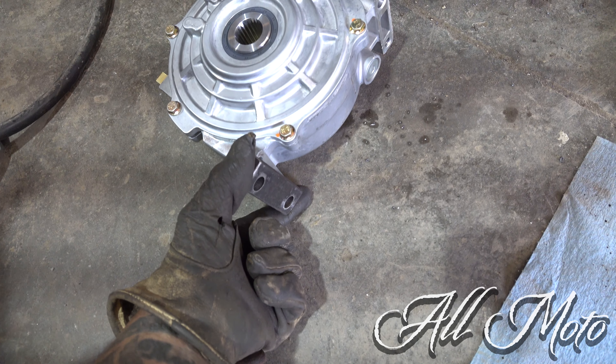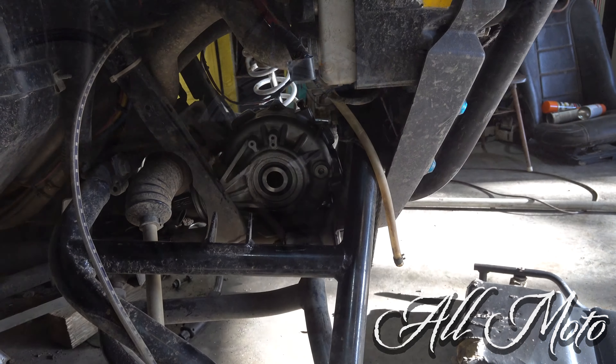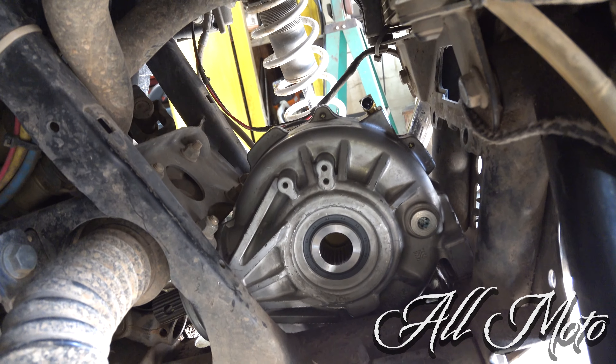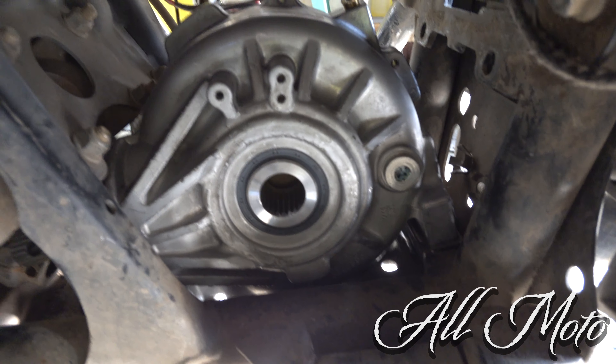I'm going to see how this fits, check all my clearance, and see if I may want to grind that down just a bit — we'll see. All right, at this point we've got our diff mounted in. Everything's clearing, everything's looking good. I did use the three-quarter inch steel plate for the spacer and put in some longer bolts in the front.